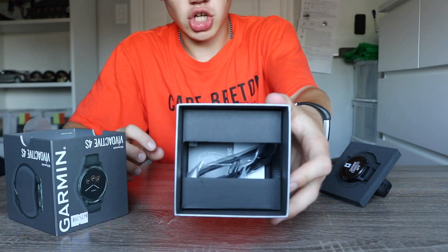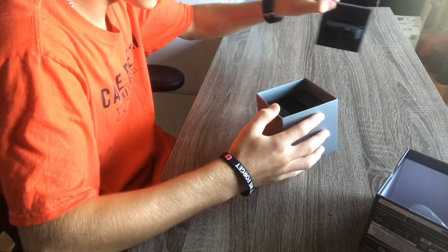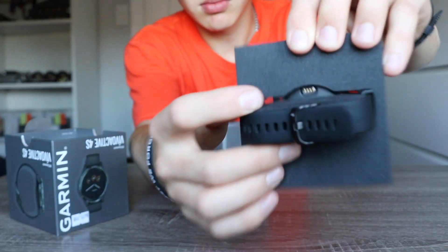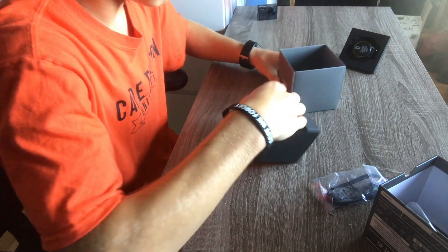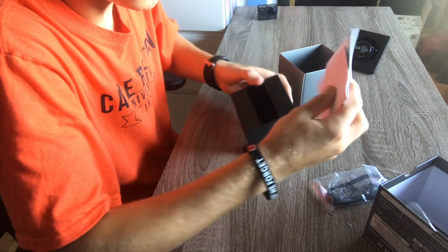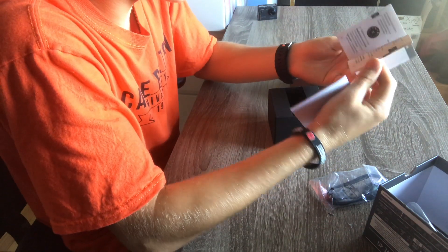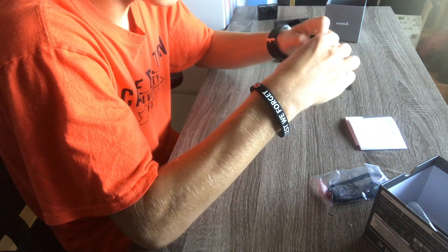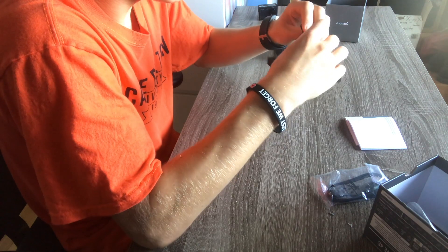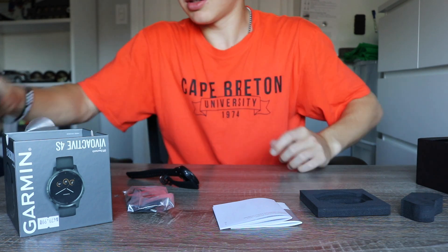Inside there is a charging cable. There's a small port on the watch — you can see it right there. There's also a small Garmin instruction manual. The box is now empty and I have the watch right here. It's a cool, professional way to present the watch to a buyer.